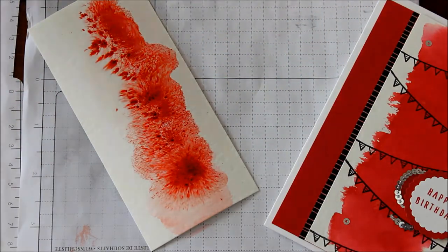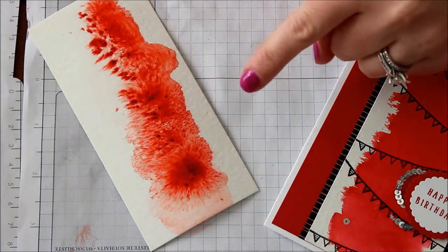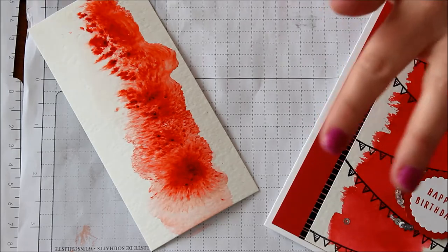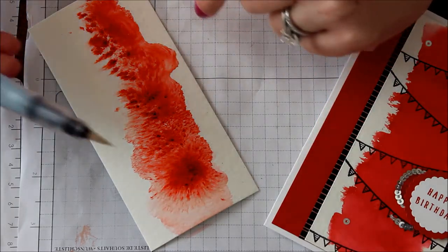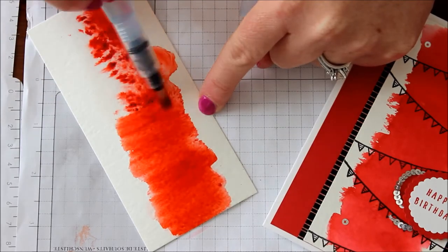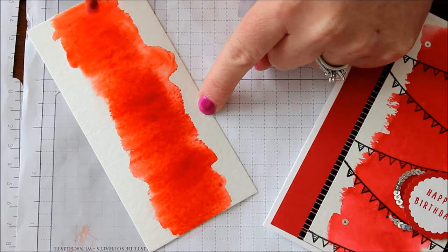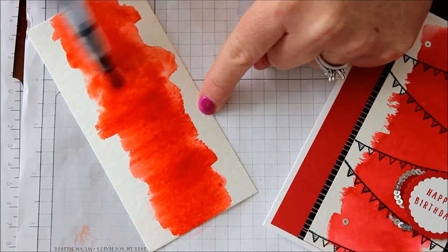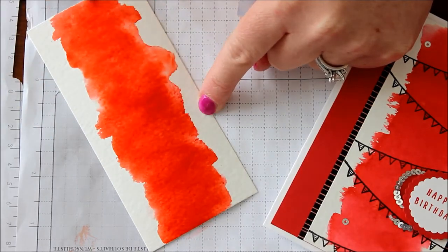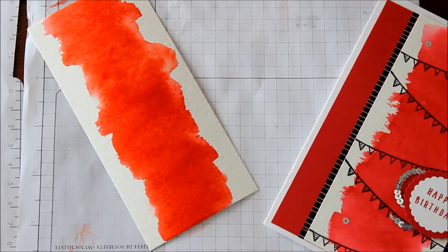You can tap as little or as much as you wish, and you can always leave it like this where it looks all sporadic and eclectic. Or you can go back in with your aqua painter and smoosh and smear all of that color around to give yourself a nice little watercolor background. You can go all the way to the edges or stop in the middle with just a light little back and forth like that. Now I'm just going to set that aside to dry.